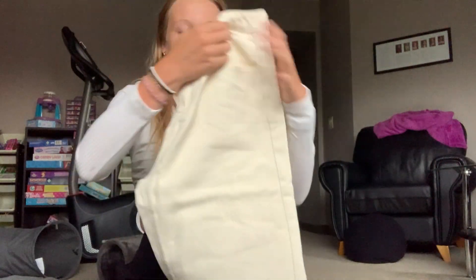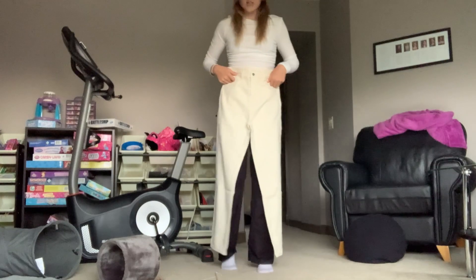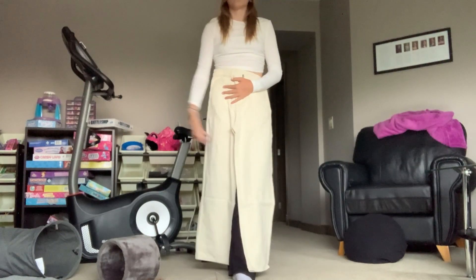Next item is the jeans — this is the big decider. I ordered these in a medium even though I'm usually a small. They're from Daisy, a different Shein brand. Everyone in the reviews said if you're tall, size up to medium, and people similar in size to me got a medium. If they don't fit I'll return them and get a small since they're returnable. Oh my god, these look like they're gonna fit!